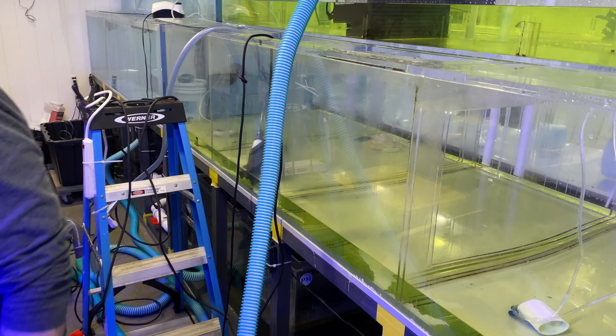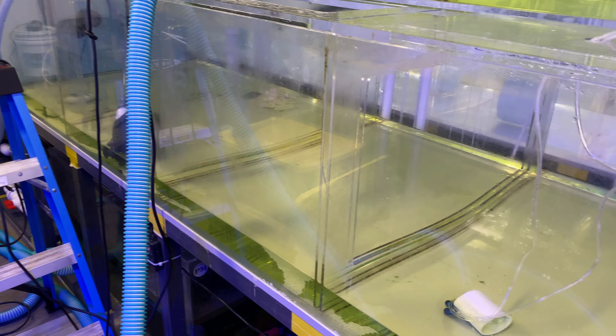We're in the quarantine room doing a lot of procedures. Let me go through them with you.